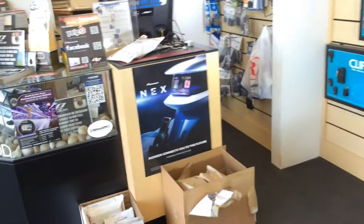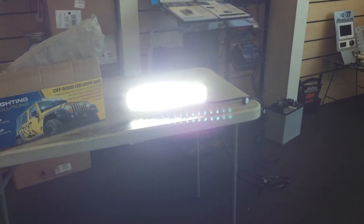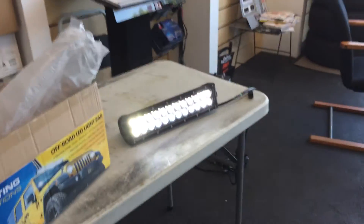Anyways, check us out online at delraycustoms.com. This has been your demo for the 14-inch combo flood spotlight from DB Link.